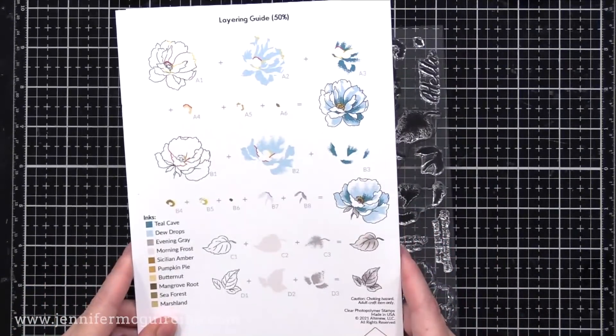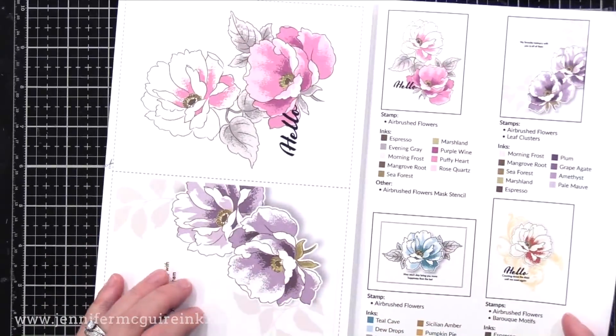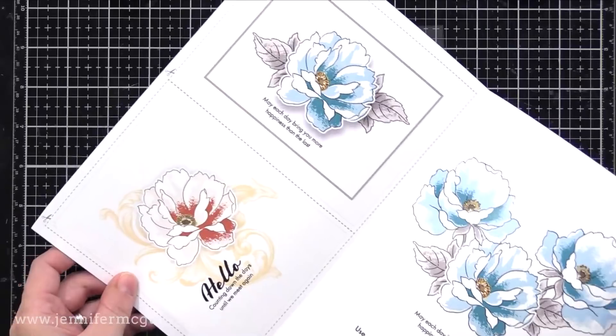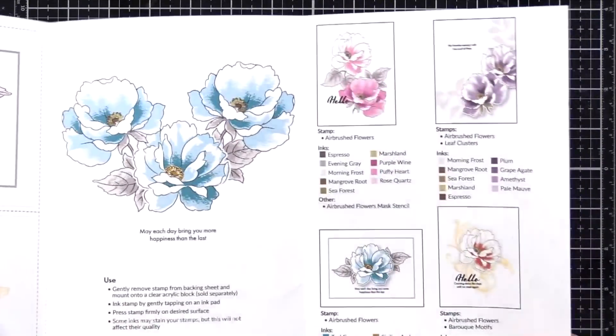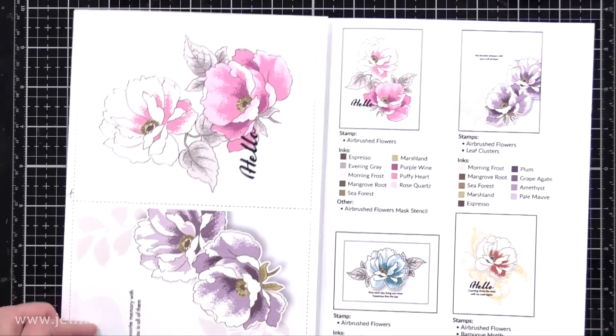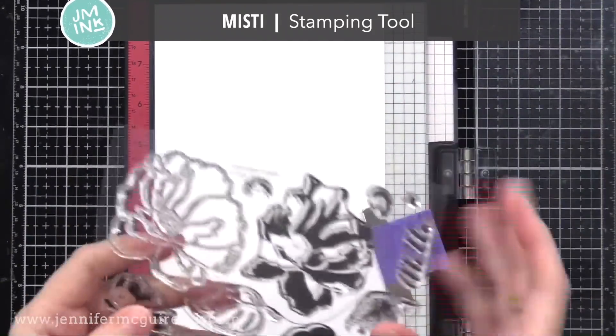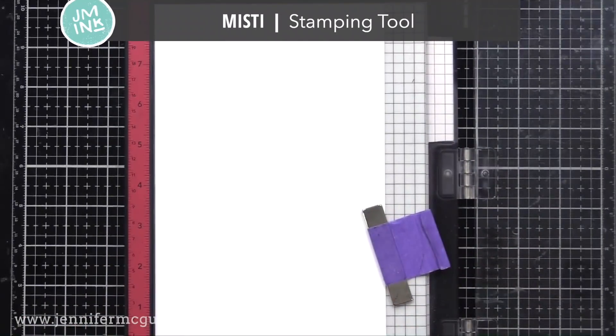This is the little guide that comes with the stamp set. It shows you how to do the layering and also has some card design ideas on the inside. I always encourage looking at those because they can be really inspiring on different ways to use the product. So let's start by doing some stamping.